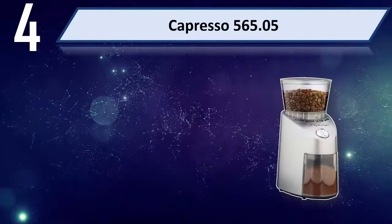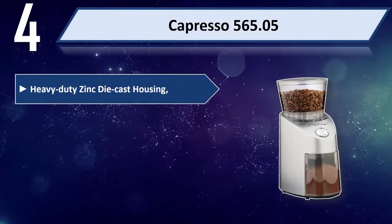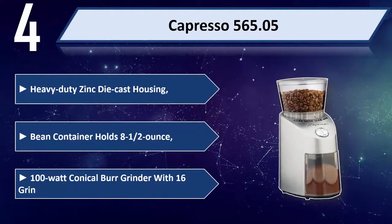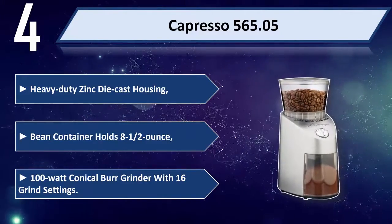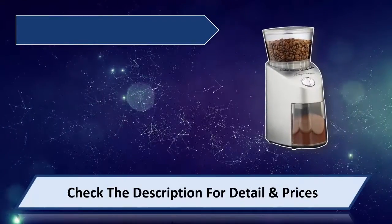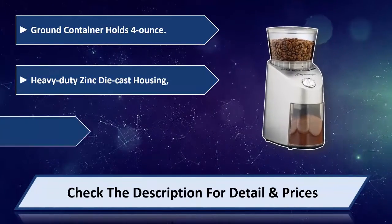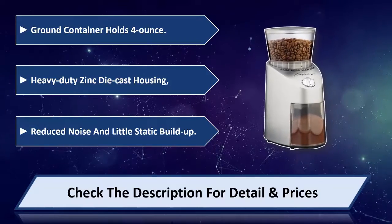Number four: Capresso 560.05. Features heavy duty zinc die-cast housing. The bean container holds 8.5 ounces. It is a 100-watt conical burr grinder with 16 grind settings. The ground container holds 4 ounces. Heavy duty zinc die-cast housing provides reduced noise and little static build-up. Please check the description for details and price.